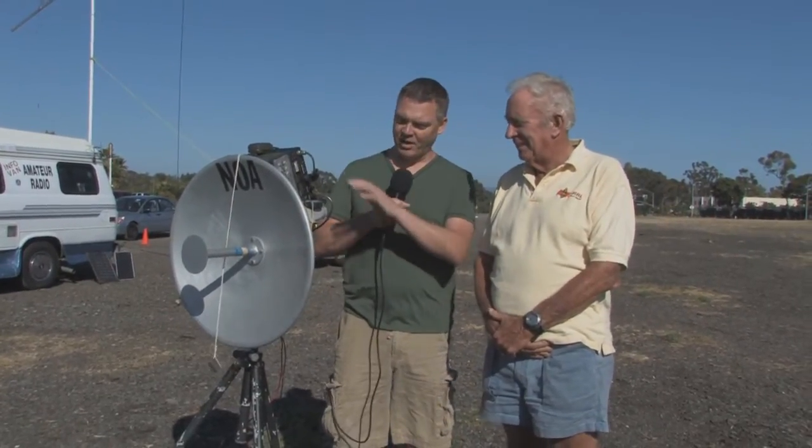This is Tim Tucker AE6LX with WorldWideDX.com and I'm here with WB6NOA Gordon West. He's got a really interesting 10 gigahertz setup that he just educated me on. I'm going to let him talk to us and tell us a little bit about this entire setup and what you can do on 10 gigahertz. So Gordon, first tell us a little bit about the 10 gigahertz band and give us a real high-level overview of the equipment you've got here.